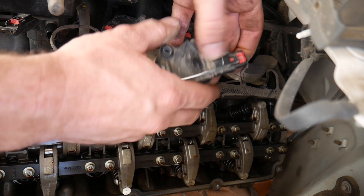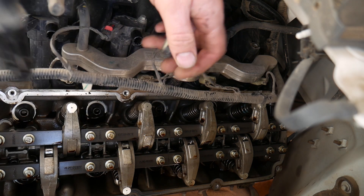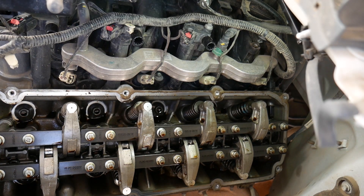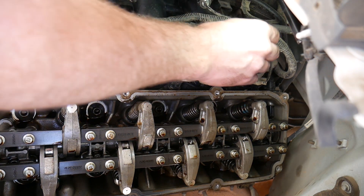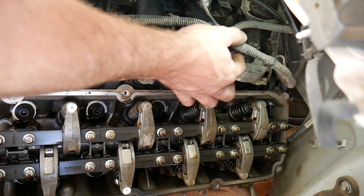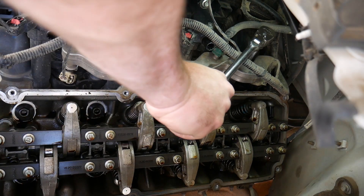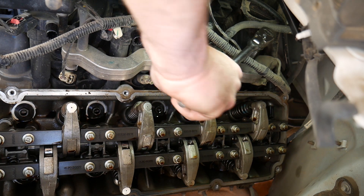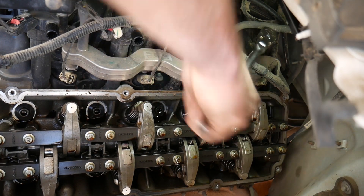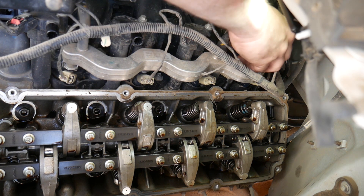I had spark and fuel, so we suspected a valve problem. Since the valve cover is very easy to remove off of these, I just pulled the valve cover, looked in there, and found the number eight intake valve was broken. So the next step, I removed the ignition coil and the spark plug because we're going to have to verify that that cylinder is on top dead center before we can change this valve spring.